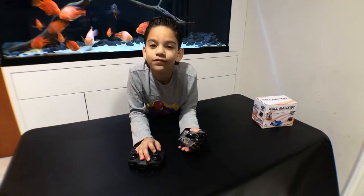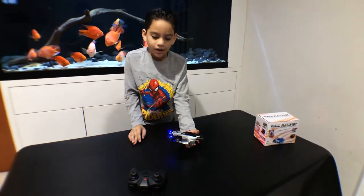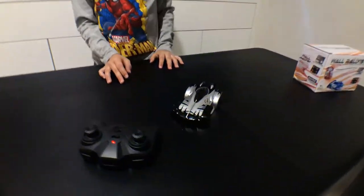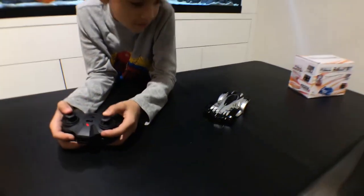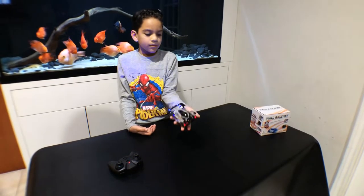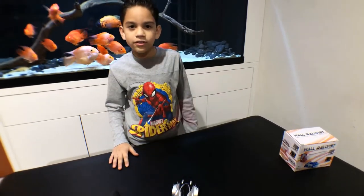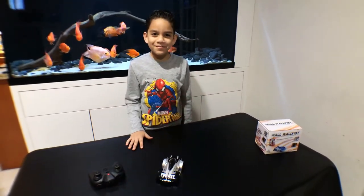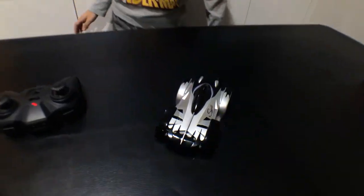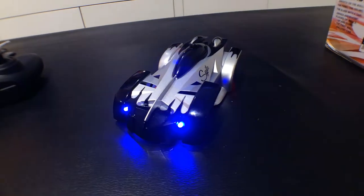Alright guys, so I'm done for today. I'll drop a link in the description below where you can buy it on Amazon. It comes with this USB charger, as you can see. Thanks SGILE for sending this car to me — I got it in black and silver. Don't forget to like and follow me on Instagram. Bye guys!